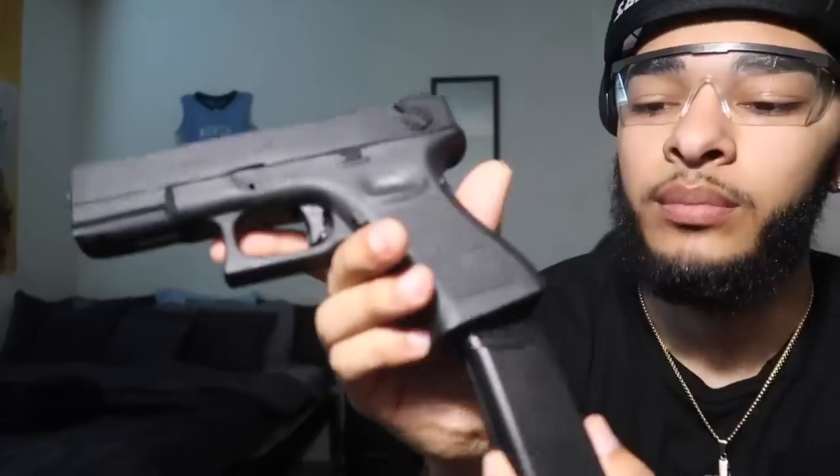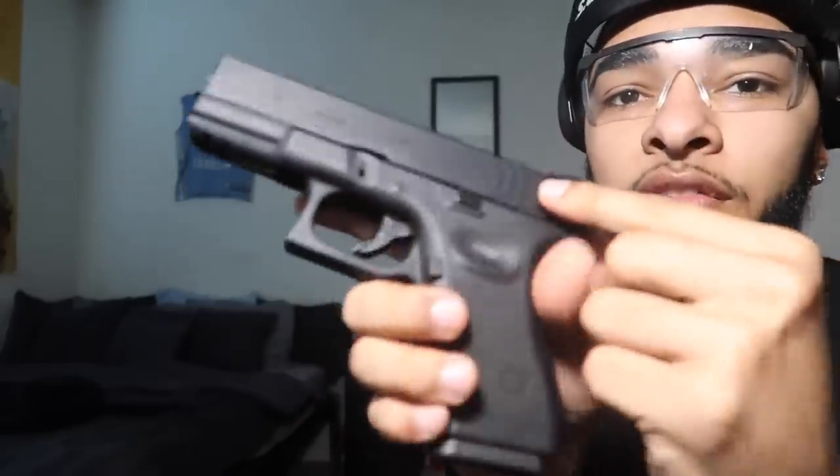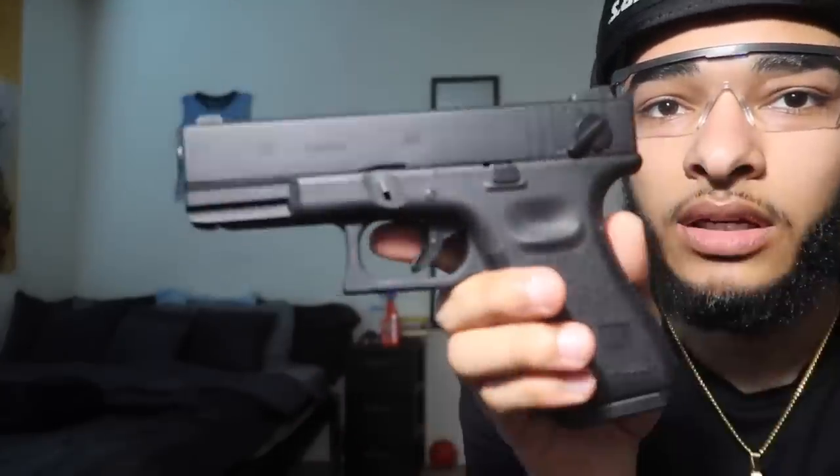Glock 23 from WeTech. Pop that sucker in here. Flip that switch down. Let's get crazy.